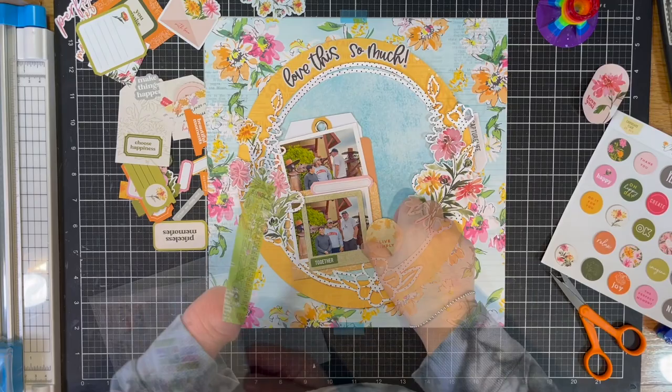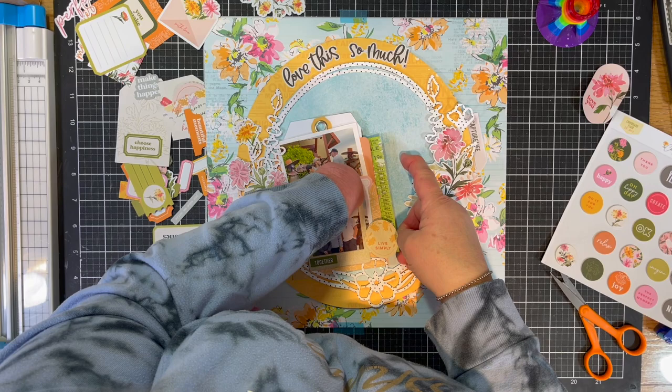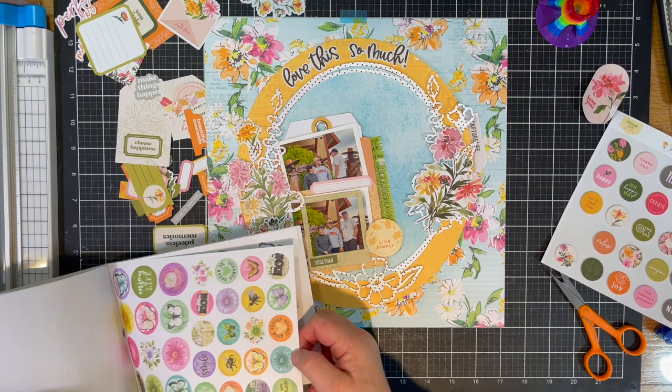I add a title up towards the top because on my previous layout that I'm scrap lifting, there was a title all the way around the whole entire cut file I used before. I was determined to get this green ticket type sticker in there, and I did it. Then I added another little piece of orange for a little bit more color.